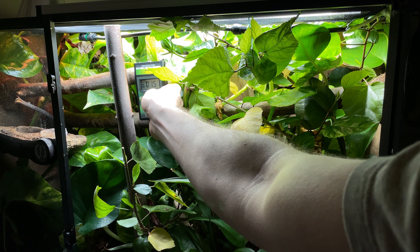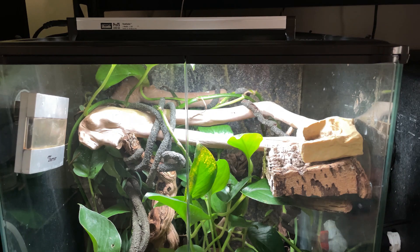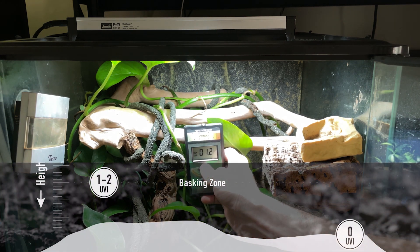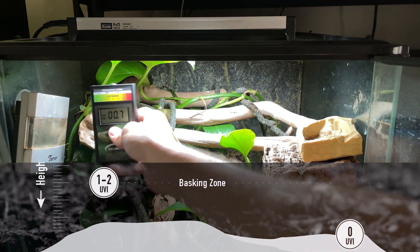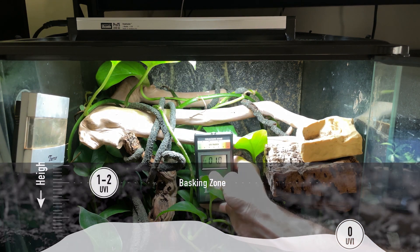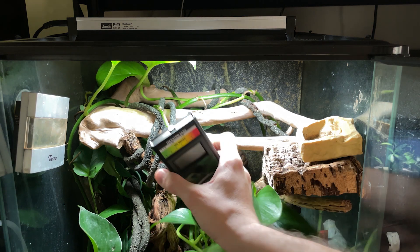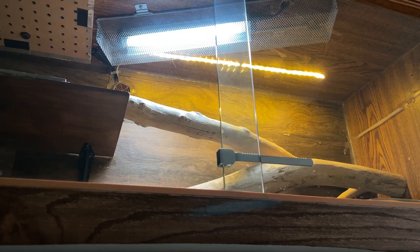This enclosure has a Pro T5 6% UVB bulb from Arcadia and it is about nine months old. Moving on to my crested gecko — we have a Shade Dweller, which is the 7% UVB bulb from Arcadia, and this one is also nine months old. For this species we're looking for a range between one and two — a relatively low UV species. They're nocturnal and crepuscular, not spending a ton of time in the blazing sun. Judging by the meter, we're right in range: a lot of 1.5, 1.6, a few under one — actually perfect. This bulb still has some life in it.